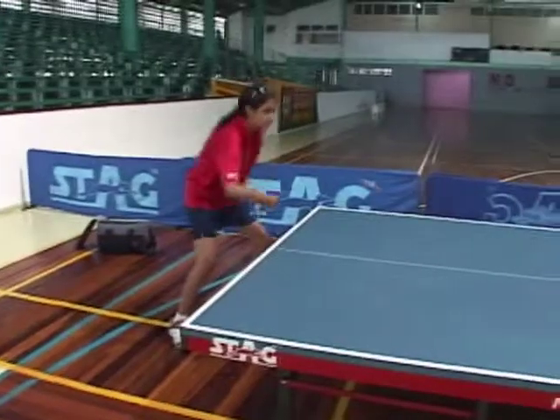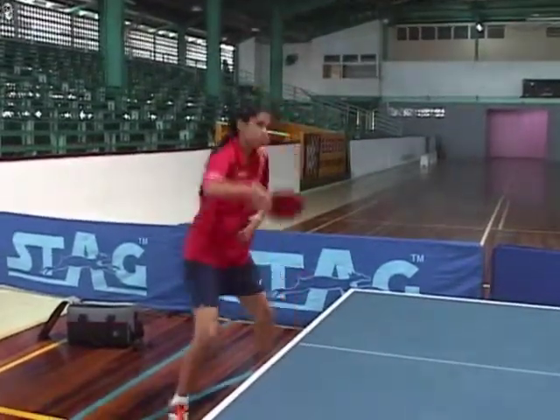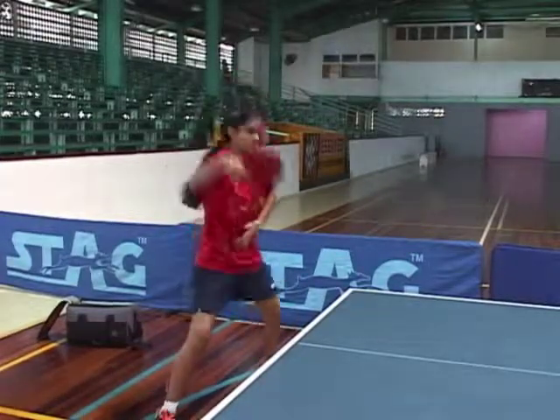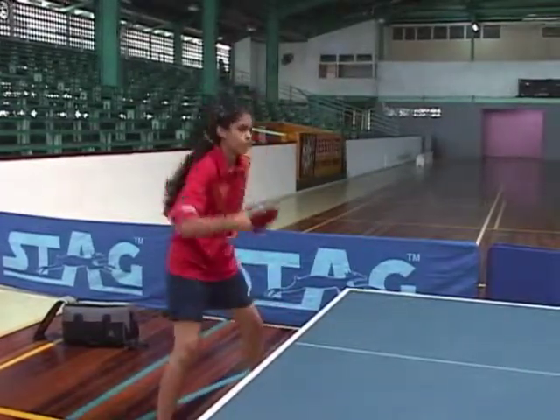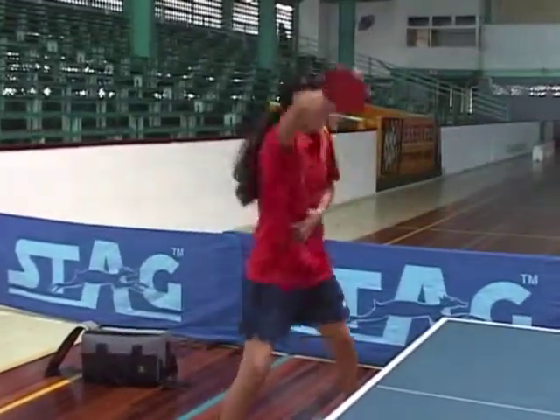The backhand is a little more different stroke to play than the forehand. For the forehand, you use the backswing. For the backhand, you're just using your legs from the left to the right. Thank you.